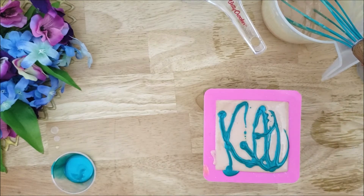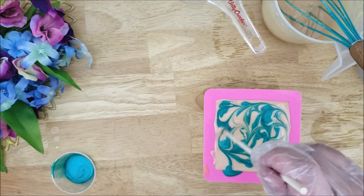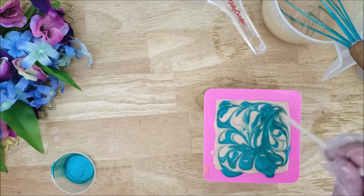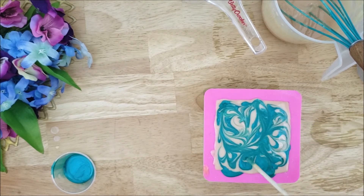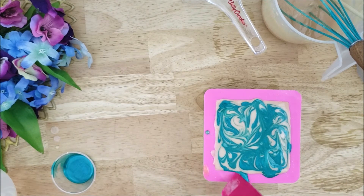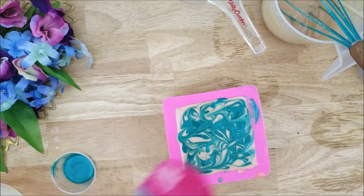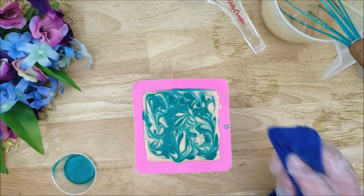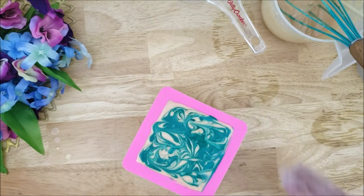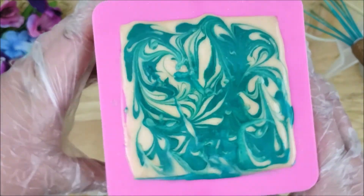I'm just going to drizzle this around, and then I will use a chopstick to swirl it. I really like the way this looks — it looks a little bit different than using the pipette to make straight lines. Here I'm just going to clean up the edges. And here is the soap up close — I really like how the swirls came out.